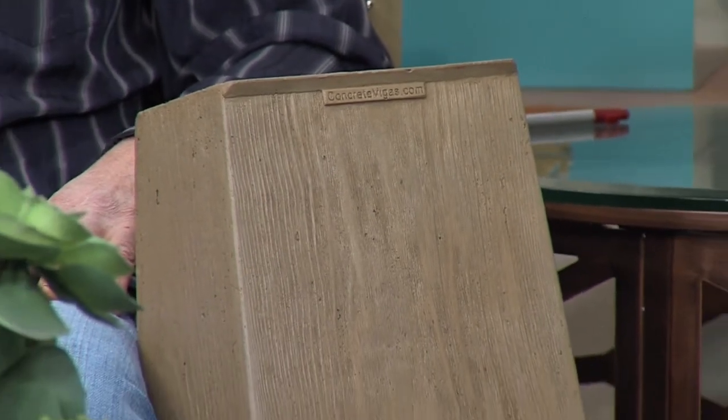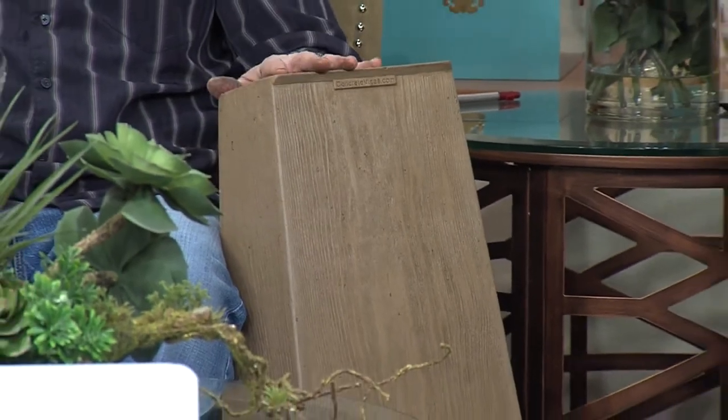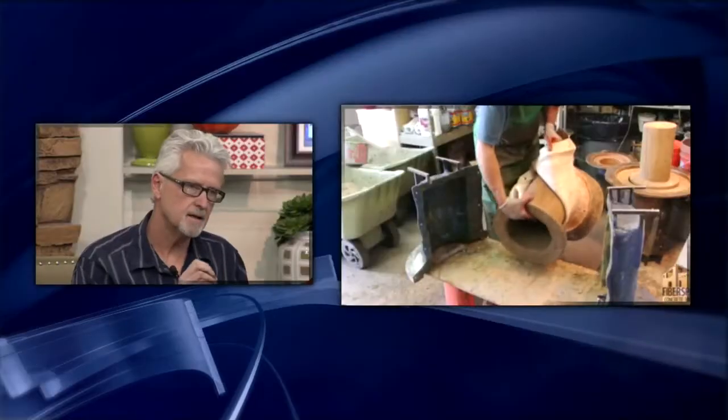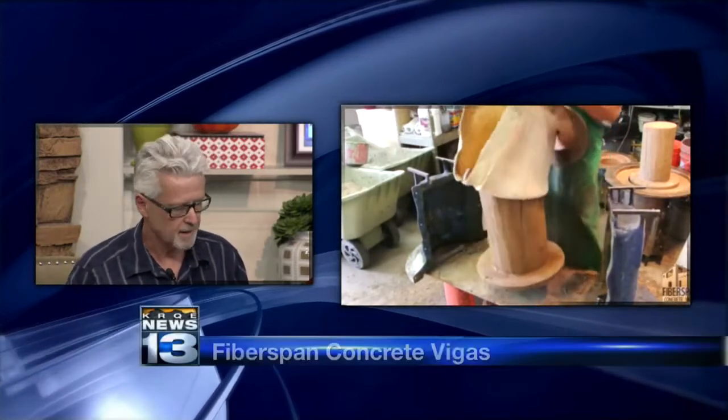So you were saying this is cast from wood — can you walk us through a little bit about how you make these? Because they seriously look just like wood. These are hand cast. The texture on the outside is a mold of wood. We hand cast every single one of these by hand — this is not some big factory putting these out. The fabric is embedded on each piece very carefully, so these are very carefully engineered.